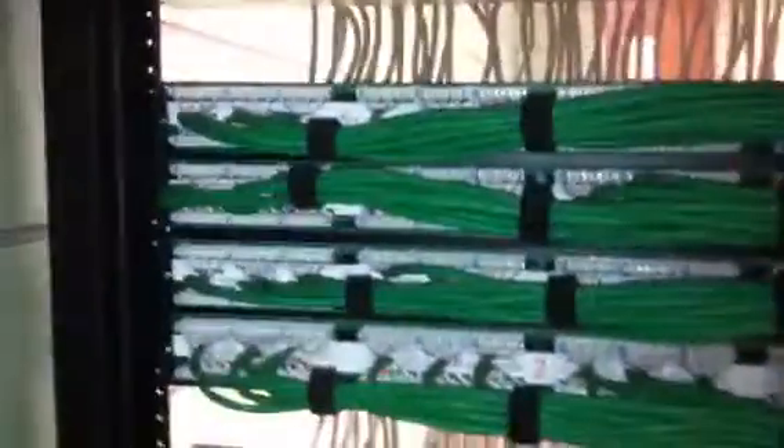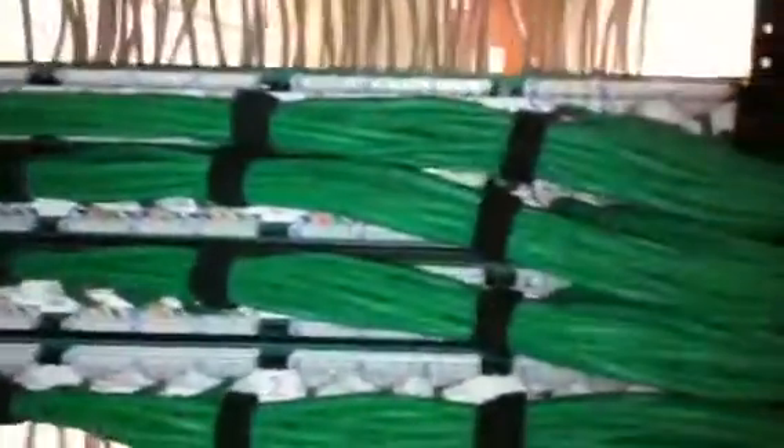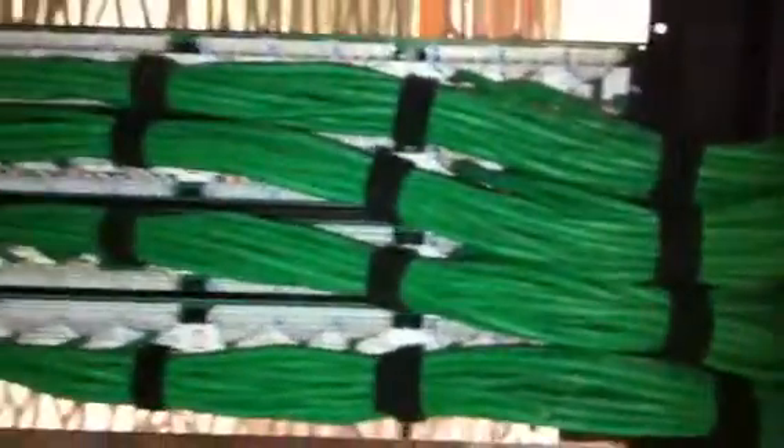Here we have our vertical cabling in the back of the patch panels. As you can see, all the cables are nice, neat, punched down. No excess weight pulling on the cables, causing them to become loose or eventually wear out from the weight pulling down on them from the patch panel. As you can see, we move up to the next set — we have the same thing, and on and on.